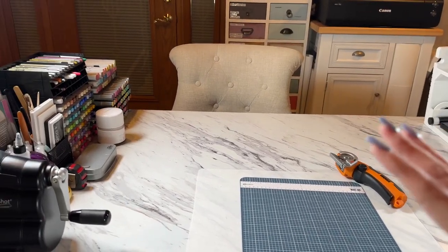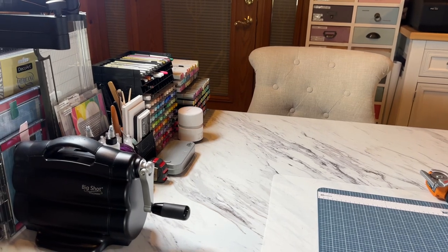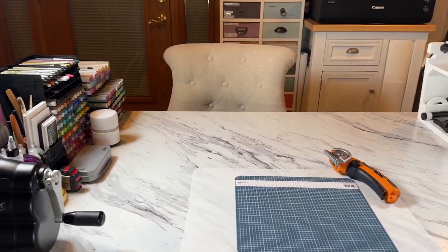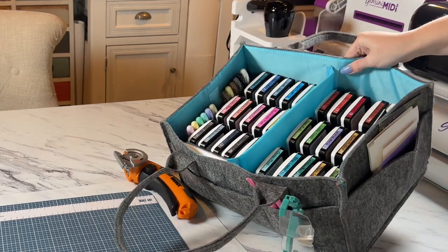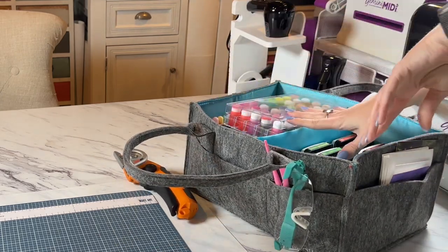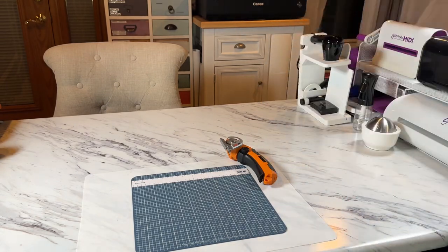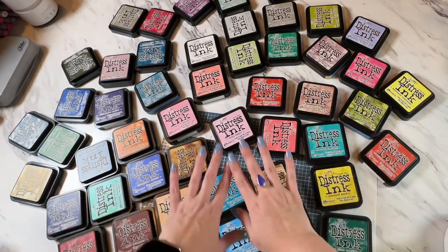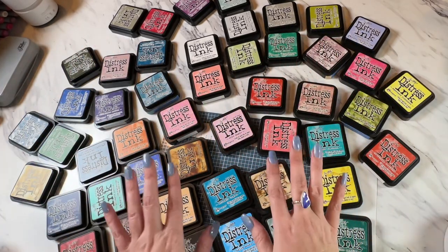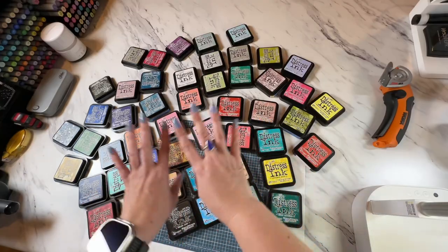This right here is my craft space — this is an island that I have and I love to keep everything close by. I have all my Gina K Designs inks really portable in here and I can easily lift this off my desk and put it away. These are all distress inks — 48, I believe in total — and I've got a super easy cheap way to fix and store them.